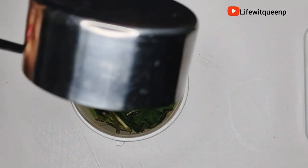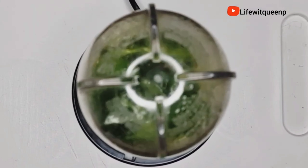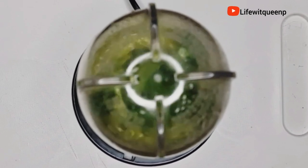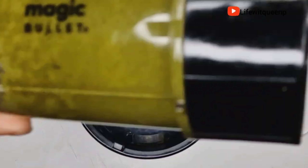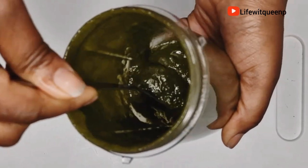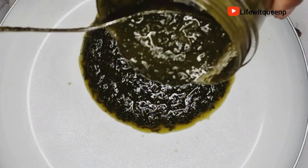Once I'm done adding all my ingredients, I went ahead and blended everything together. Once I'm done blending, this is how it looks. I'm going to go ahead and transfer it to the pot, then transfer the pot to the stove.